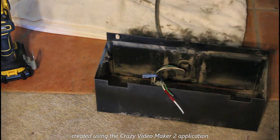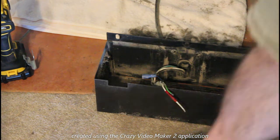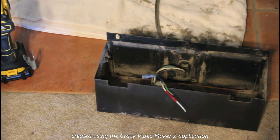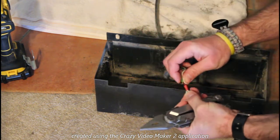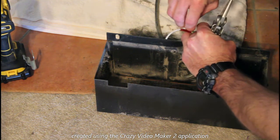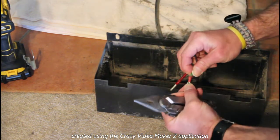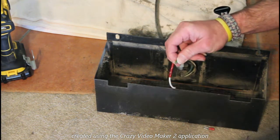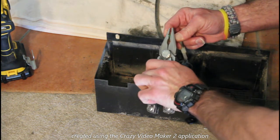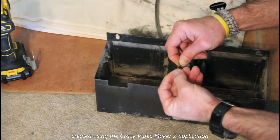The trickiest part is going to be crimping these so they stay on the wire. They do make a crimping tool, but for someone like me who doesn't do electrical work it's a waste of money — I'd use it this one time and probably never again. So what you can do is just use a regular pair of pliers and crimp it that way, being very careful. The pack comes with multiple pieces so you have some room for error.